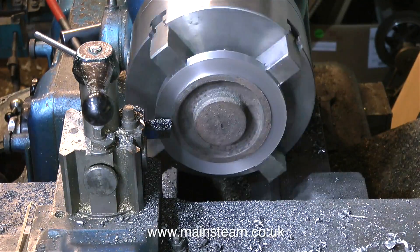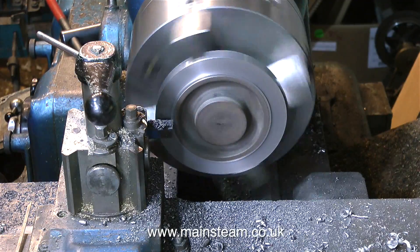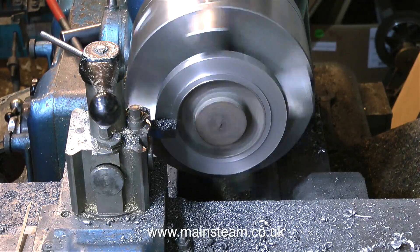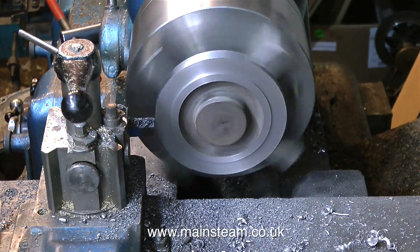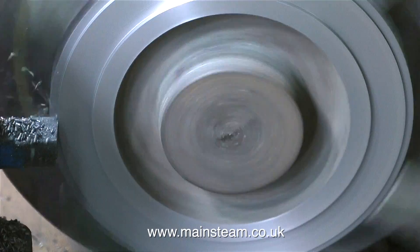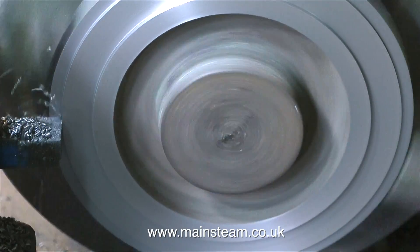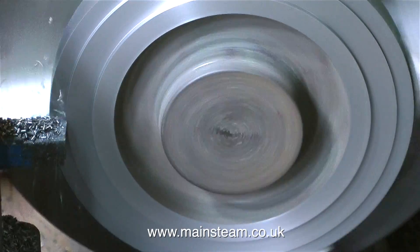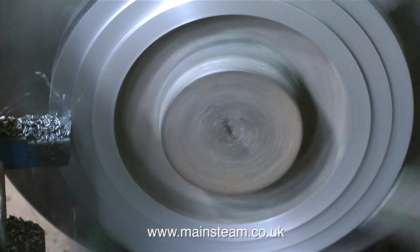For the component to look right, the register must be exactly the same diameter as the bottom of the boiler, so I'm checking it frequently with calipers. I quite enjoy machining cast iron — I love the way it cuts. It has a high carbon content so you don't need coolant, and it's self-lubricating until you speed it up too much and it burns the edge of the tool away. These castings are free of blow holes and not chilled — every part is machining very well.